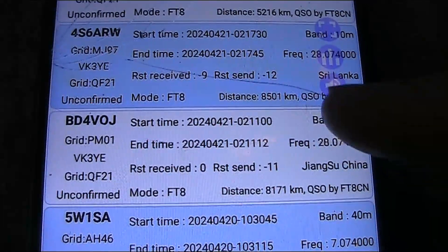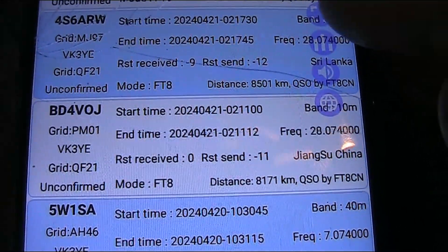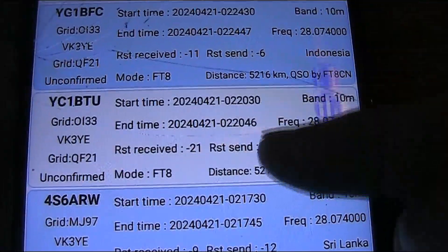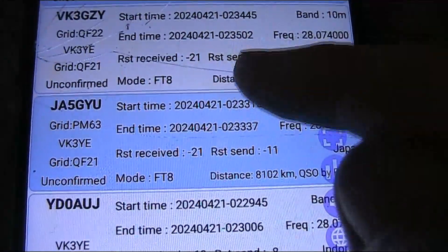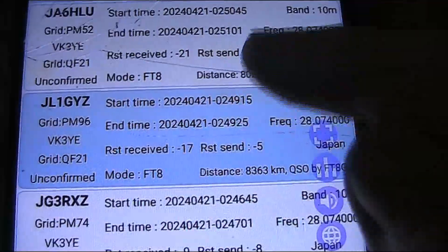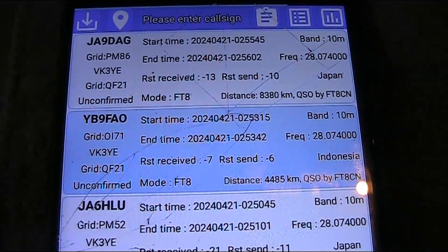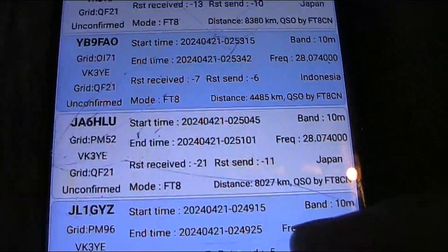A stack of contacts on FT8: BD4VOJ, 4S6ARW from Sri Lanka, Indonesia, Japan — quite a few. Indonesia, Japan, more Japan, more Indonesia, more Japan. So those two countries — Japan and Indonesia — dominated the FT8 contacts on 10 metres, which is what you'd expect around the middle of the day, as they are directly north.